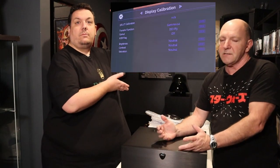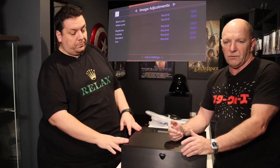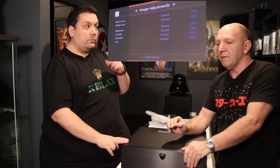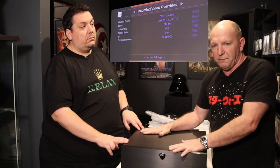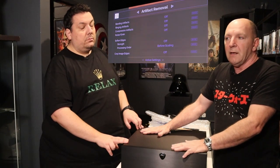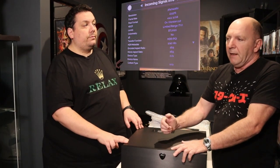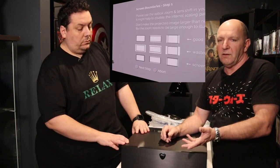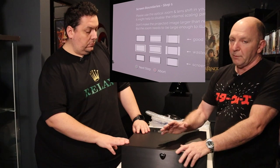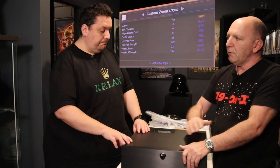There are two primary interfaces: one shows initial product settings, and the other has changeable user settings. There are what they call 'base' settings — what the system is fixed with — and a temporary option where you can play with settings. If you restart the unit it goes back to the base settings, so you can spend all your time experimenting without risking messing anything up. Once you've decided on your changes, you hit the green button on the remote and it sets them to your base settings.